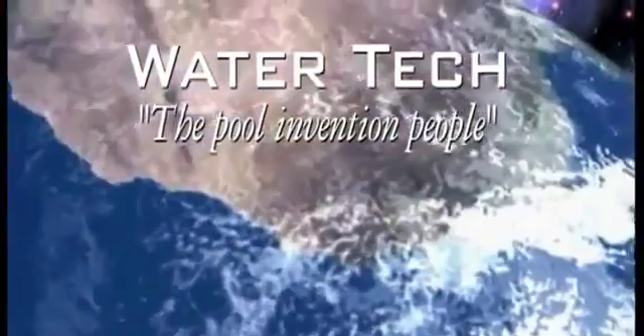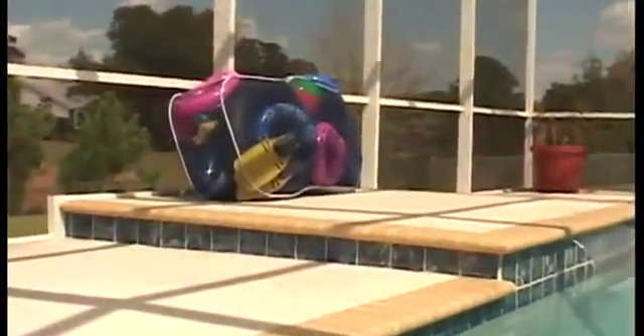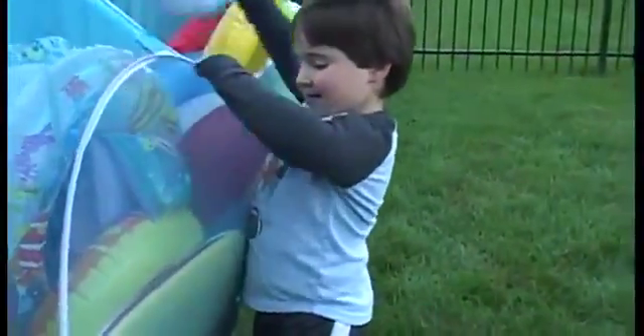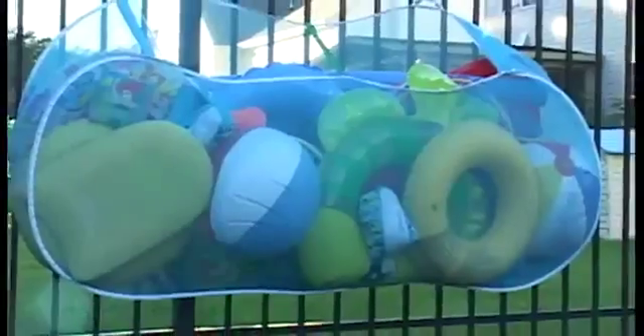Water Tech, the pool invention people, have an exciting new way to keep your backyard pool toys organized, neat and accessible. The Pool Blaster Pool Pouch — great for your inflatables and all your backyard pool toys.